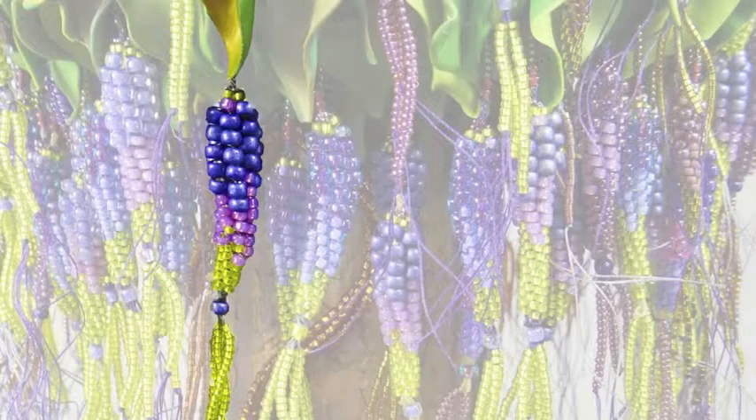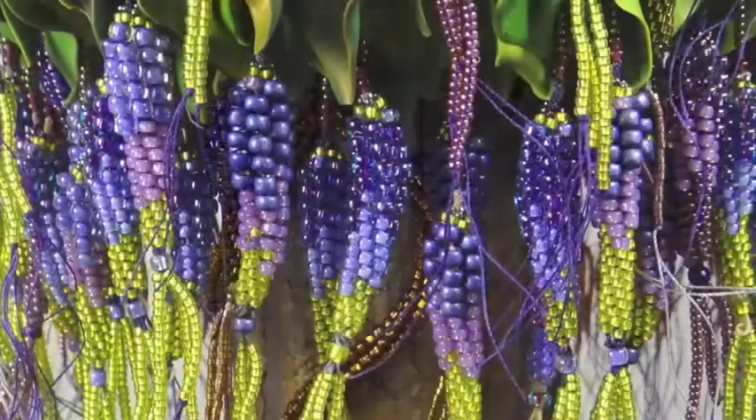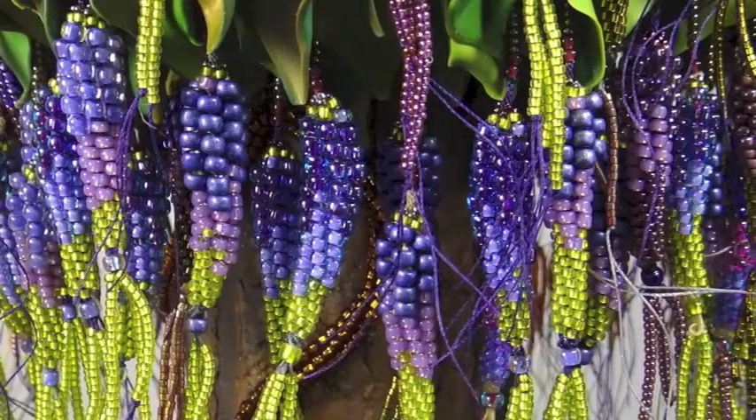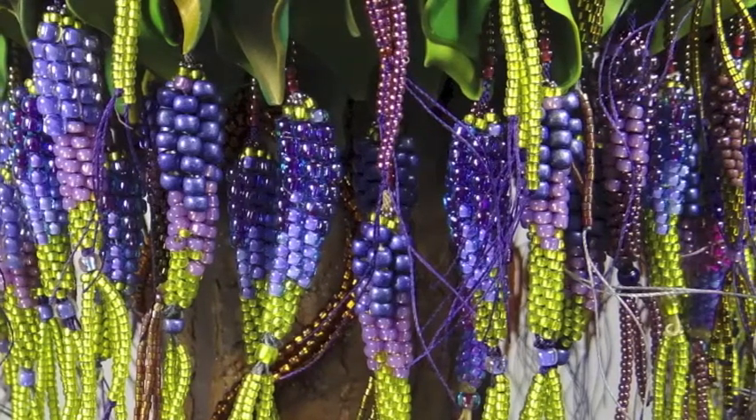It has taken 74 minutes — almost an hour and a quarter — to make one wisteria blossom. There are 99 blossoms on our wisteria tree.